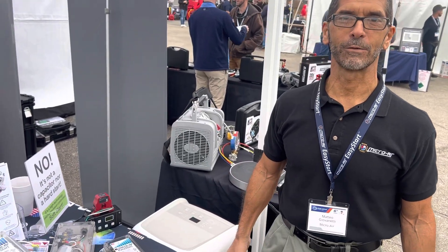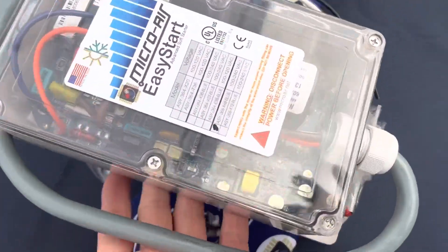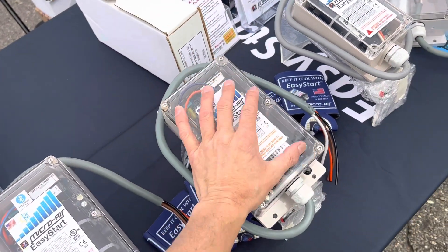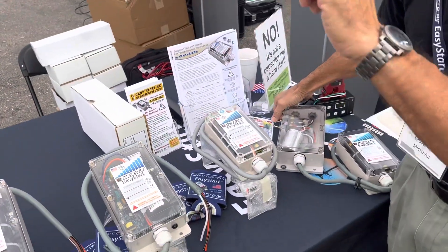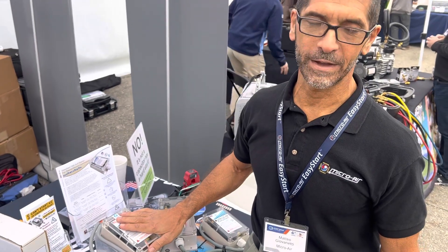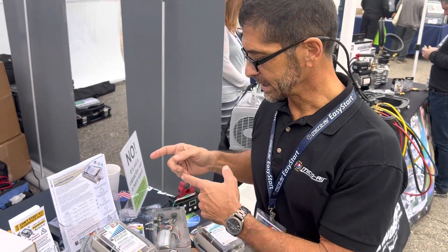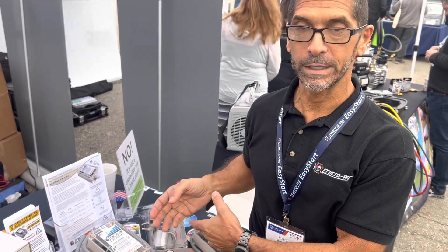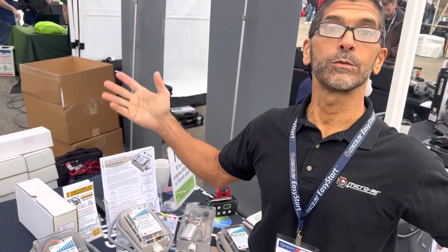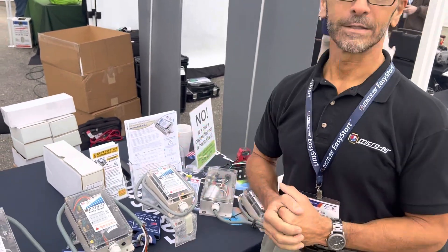There you have the Easy Start from Microair. As a gadget guy, I love this thing — look at it, it's clear so you can see all the micro components inside. And here's something we neglected to mention for the technology buffs: Bluetooth. In 2019, I worked with the team as one of the original design engineers and added Bluetooth to the design. This lets you connect to the Easy Start with your phone when it's energized to do diagnostics, upload data to Microair to help troubleshoot, or upgrade the firmware over the air.